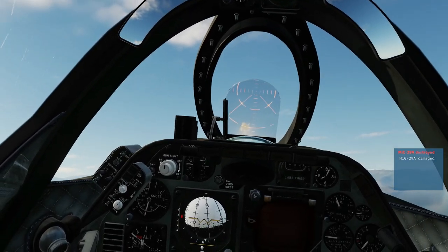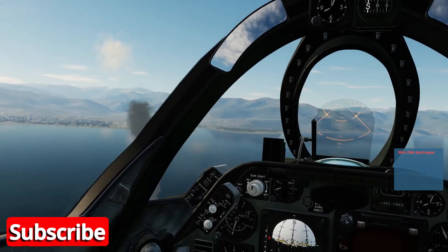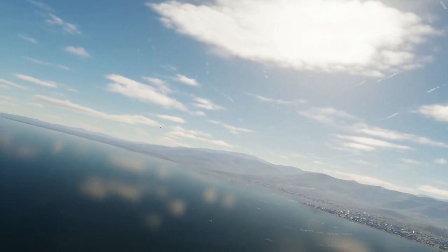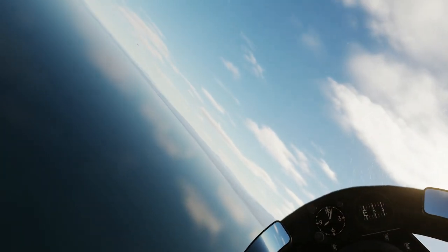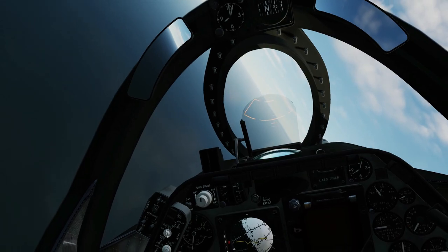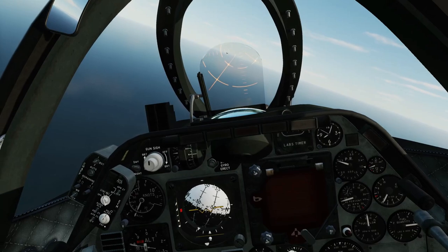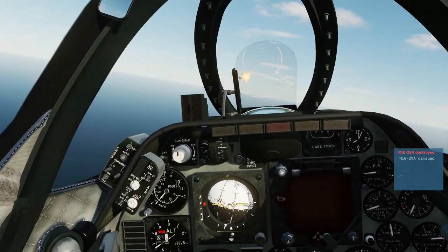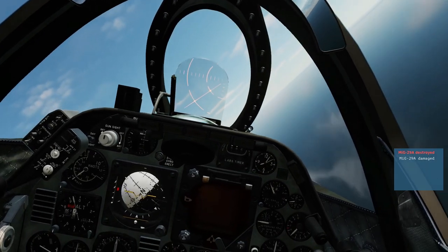And there's a goner. Let's see if I can get his friend — if I can find him. There he is. See if we can pick up his signature. We are at a bit of a funny angle. There we go. Fox 2. Boom. So that's the AIM-9s — quite simple. Get close and do the business.